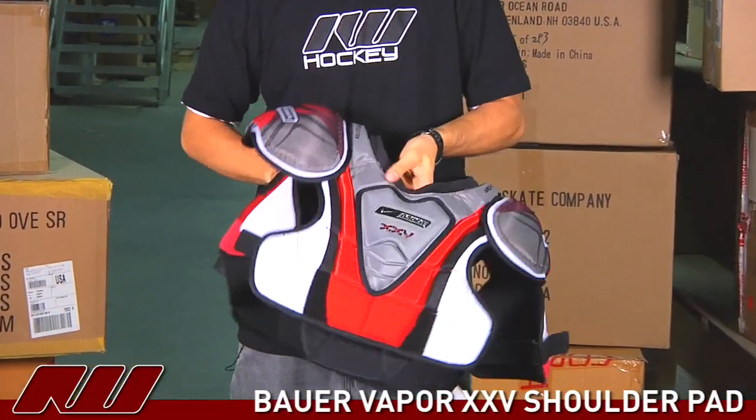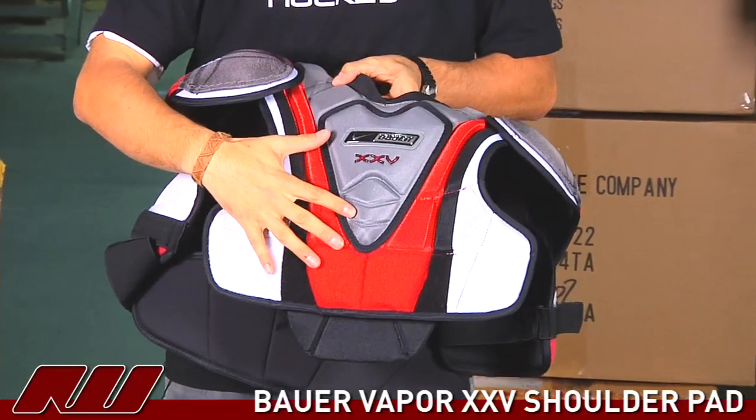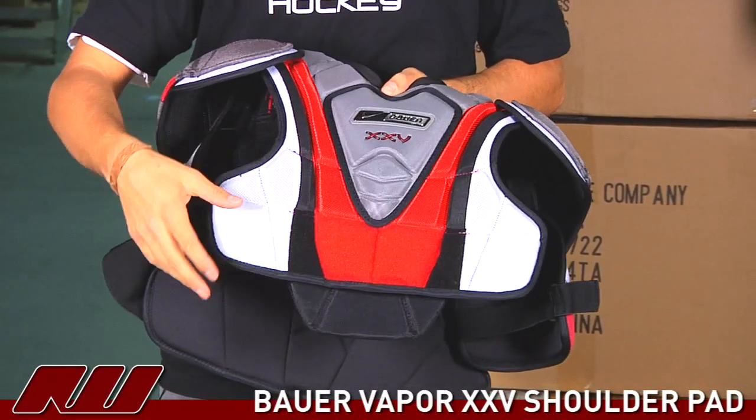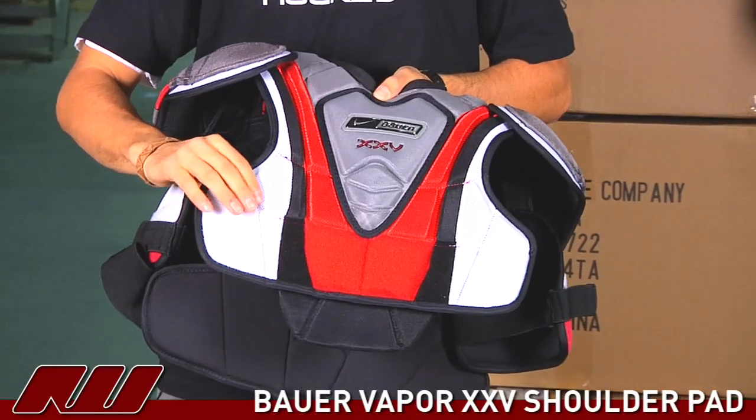It comes with the HD and MD foams on the front portion as well as throughout the pad to give you maximum protection. Nice hard sternum protection here as well as going back to the less dense materials on the side for mobility.